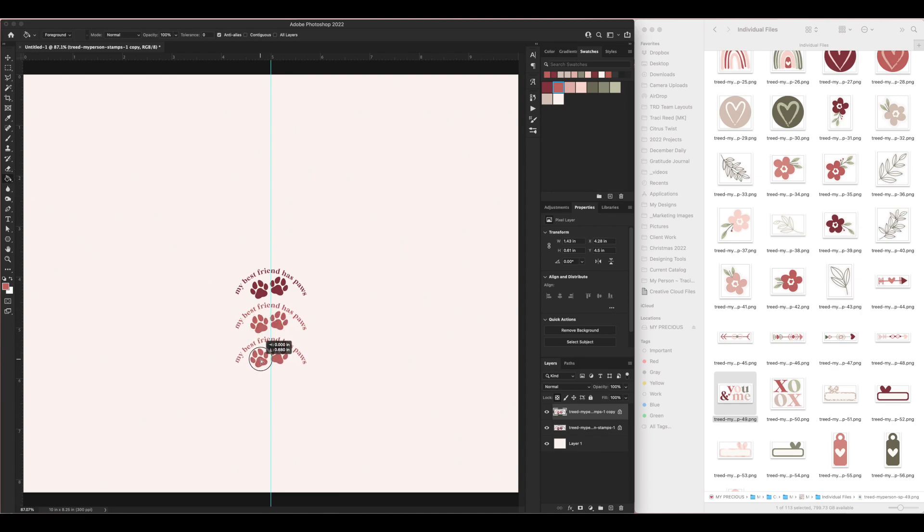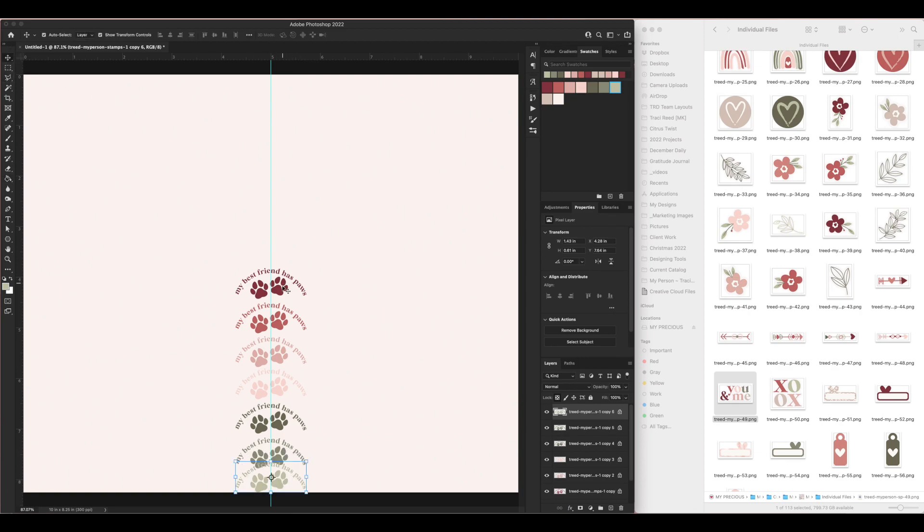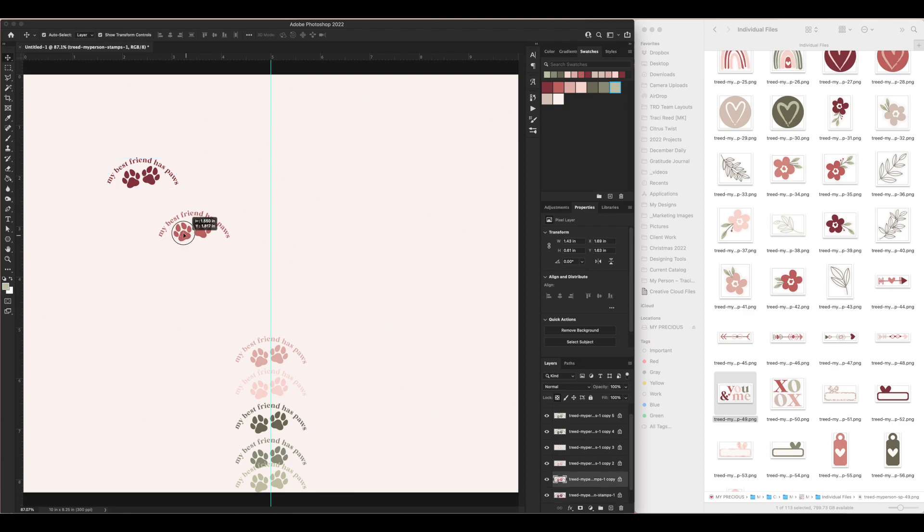Now I've got all the colors and I need to make a pattern with them. The easiest pattern would be to just line them up and repeat, but then you have this extra space in between all the stamps. Even if you put stamps on top, it's a fine pattern and works well — but I'm going to get a little more creative than that.